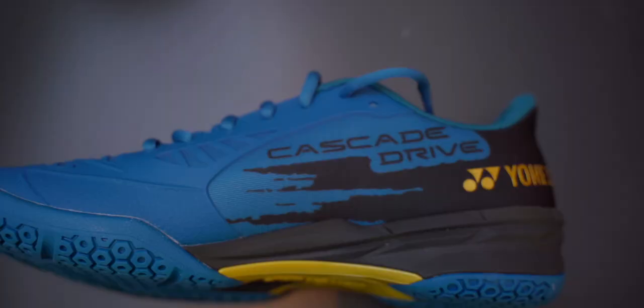There are currently five recognisable top-end series of Yonex badminton shoes out there. So where does the Cascade Drive fit in all this? And do we actually even need it? Plus, I had a problem with the shoe and I'll show you why in the video.